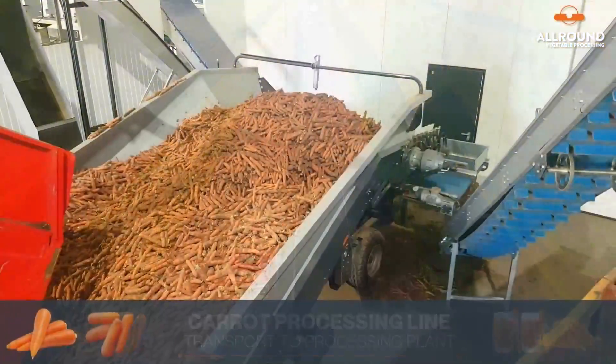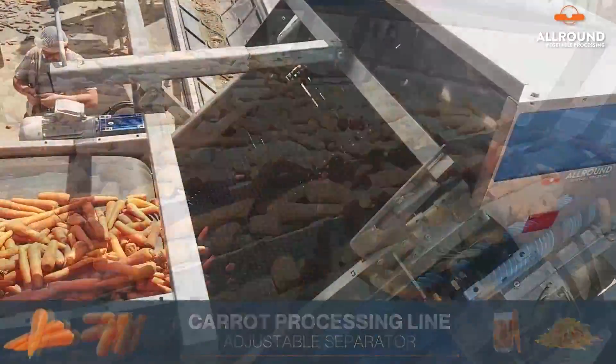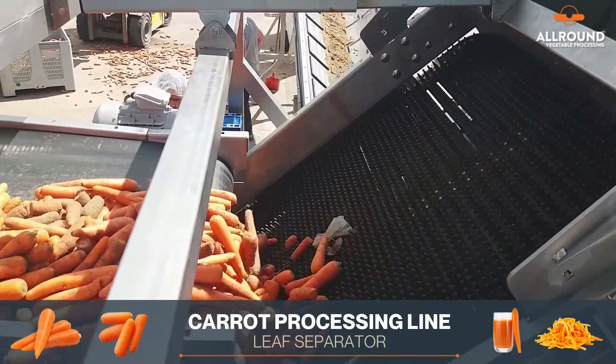The Receiving Hopper is designed to feed and act as a buffer for even flow, with an adjustable separator for pre-cleaning. The leaf separator is used for removing leaves.